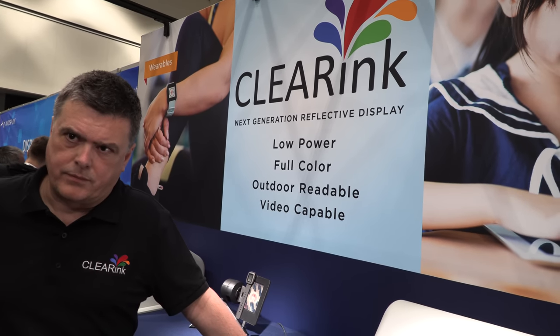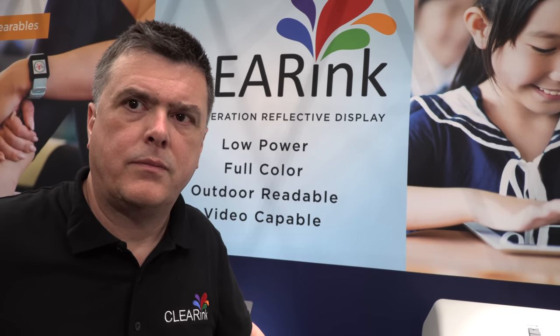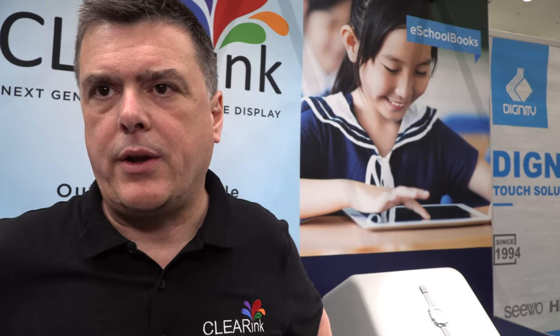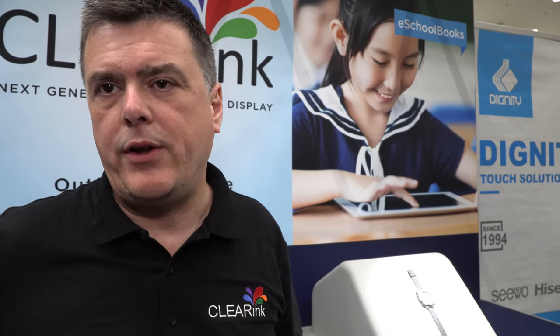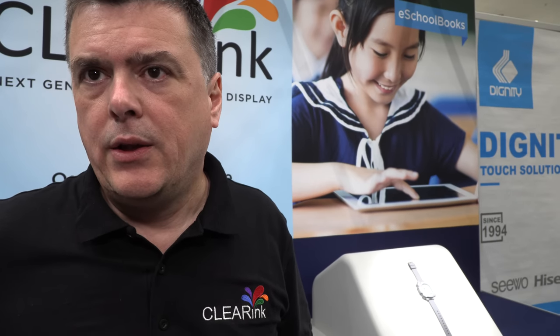Why are you working in China? Is it the political situation where they are requiring every child to have an e-school book soon? Education is a very good market for us because these days they expect color and video as part of the curriculum. If you want to digitize an education system, you do need the characteristics unique to our technology — it's a very good product-market fit.